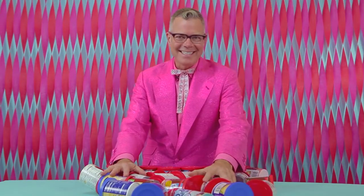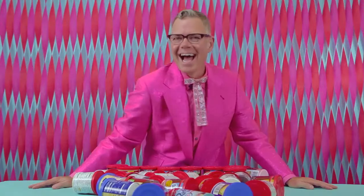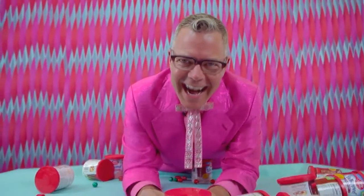Welcome to the Charles Phoenix Test Kitchen, where we are putting the kitch in kitchen. We're experimenting today with Christmas Candy Volcano Cake!